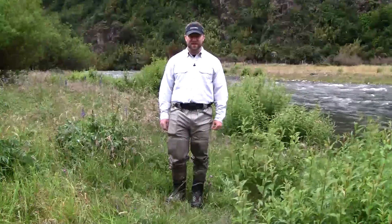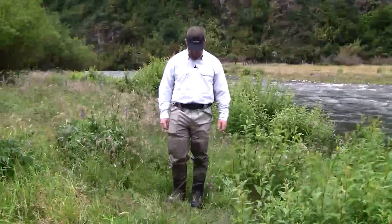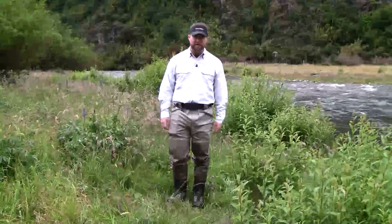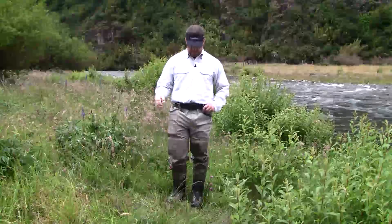Hi, this is Andrew with Daniki Outdoors. I'm checking in today from beautiful southern Chile to tell you about the new Sims G3 Guide Pant. I've been a big fan of pant-length waders for a few years. I had a pair of the classic guide pants that I've gotten a ton of use out of.